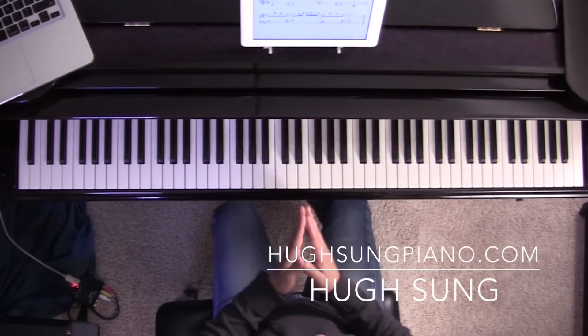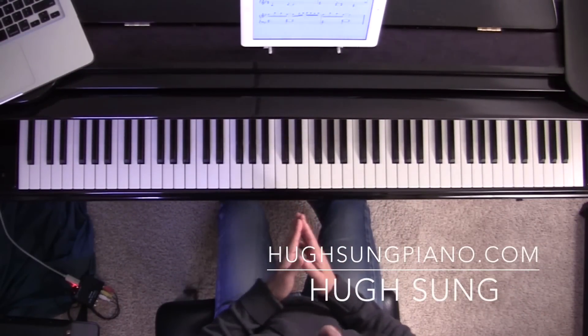Hello, my name is Hugh Sung, and welcome to this super quick tutorial on the song See You Again from the movie Furious 7.